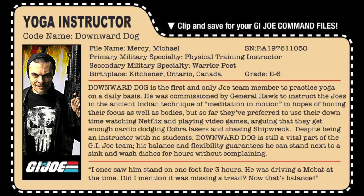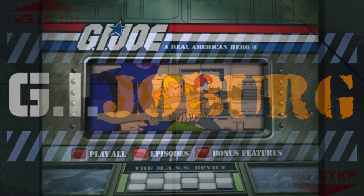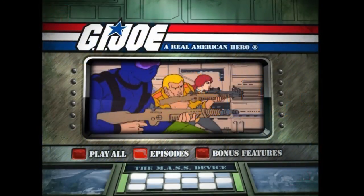For this fourth installment of Cartoon Commentary, I am once again joined by the gentlemen from G.I. Joe Berg: Paul — hey guys! — and Robert — good to be here — and Steven — Yo Joe! Hello everybody! Thanks again guys for joining me. We are on episode four of the Real American Hero miniseries.